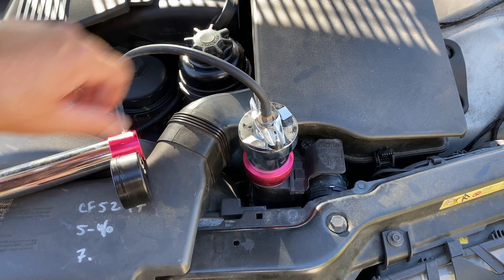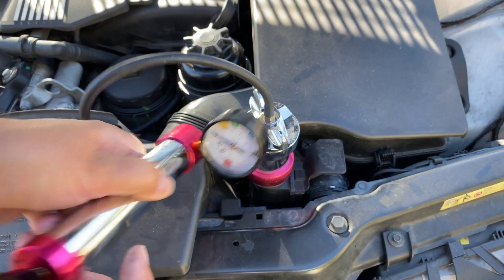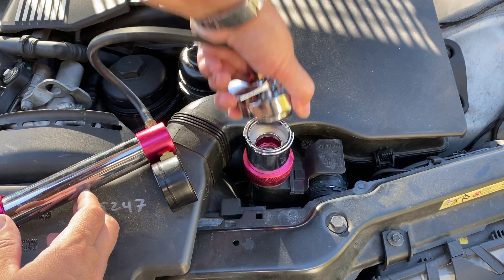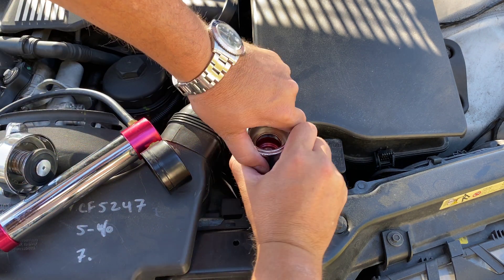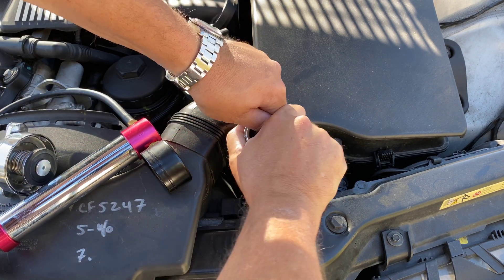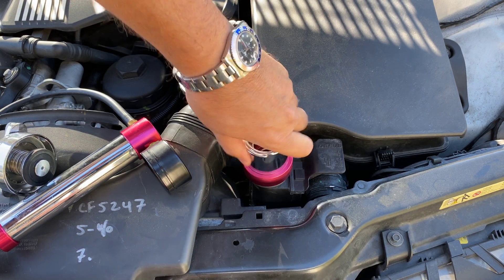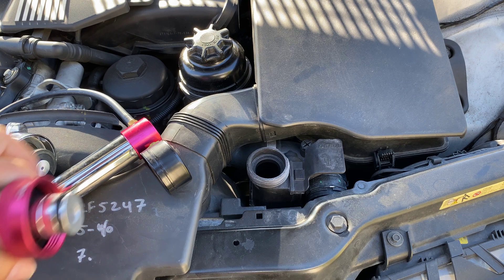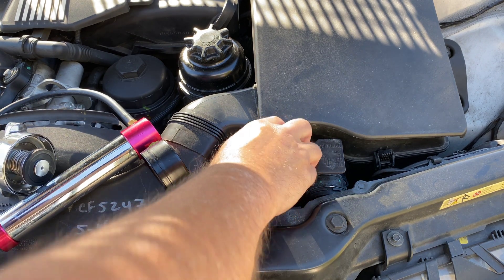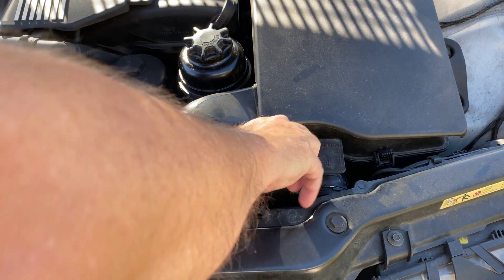See, it's loose and it's back to zero. So we can twist it right off, take it all apart, and look for some parts. Silly BMW. Looks like I'm replacing this reservoir.